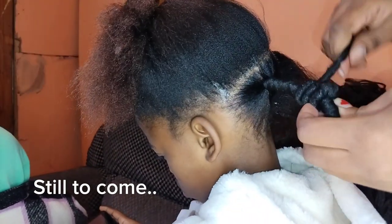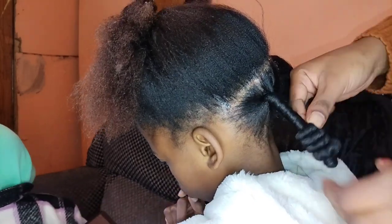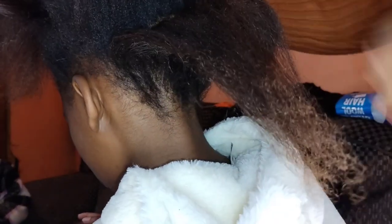Today I'll be showing you how you can achieve this look, how you can get these locks. See how nice it is — I'm gonna be showing you how you can achieve that look.